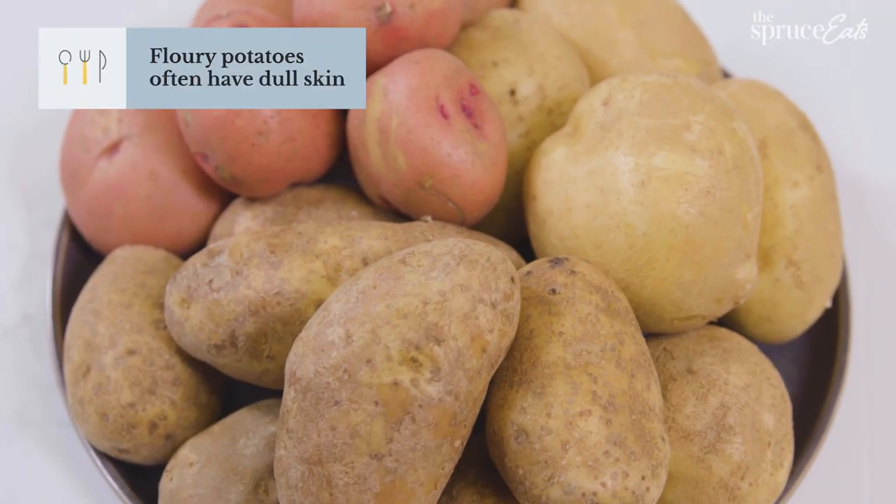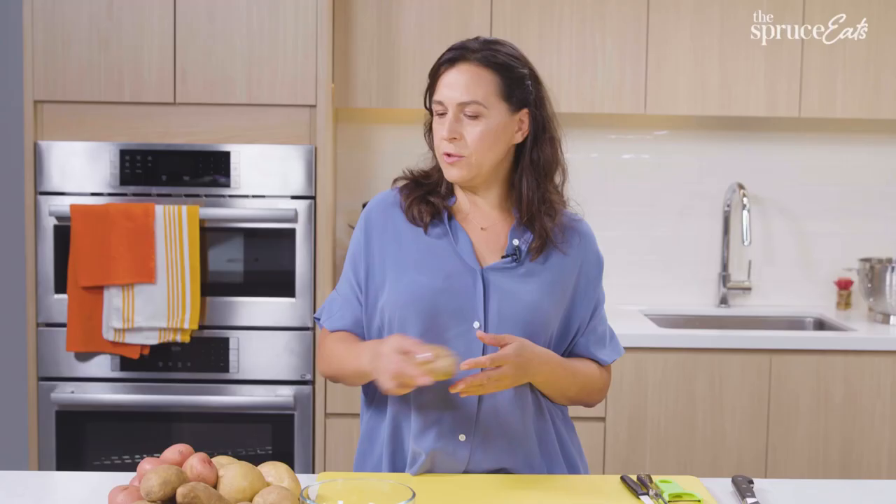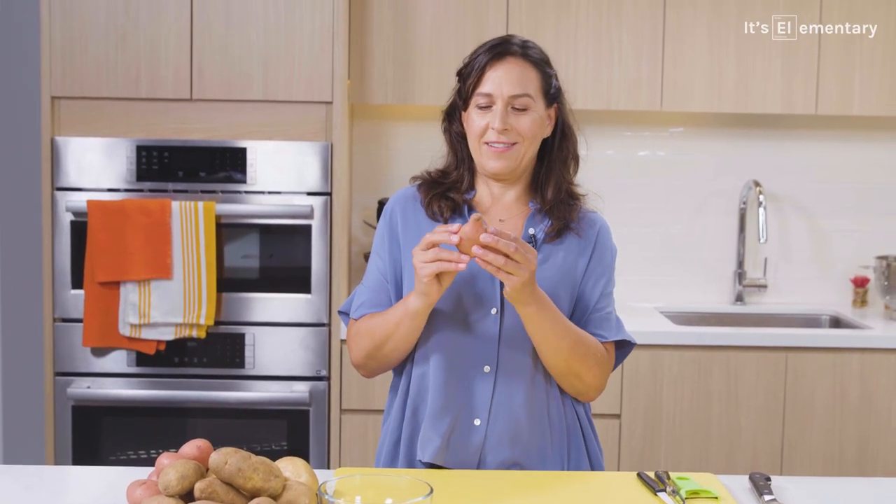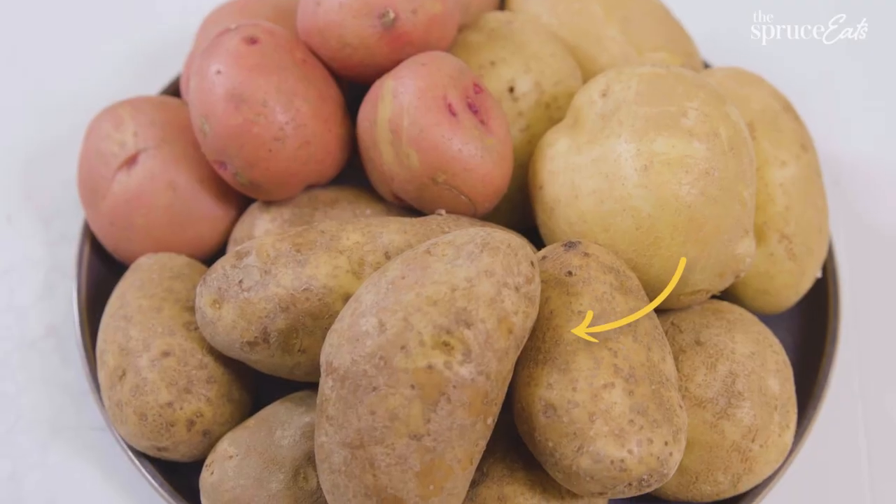You can use a Yukon Gold or you can use a Russet. Try to avoid new potatoes or the kinds of waxy potatoes — the tiny fingerlings — those have a lot more moisture in them, and the starches are much smaller, so they create a more dense potato. This kind of potato is great for whole or roasted potatoes. For the most basic mashed potato recipe, I'm going to use Russets.